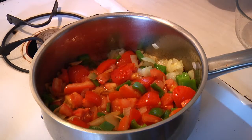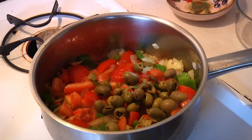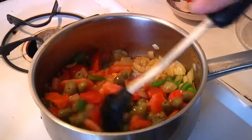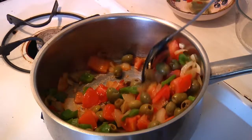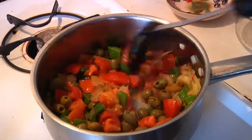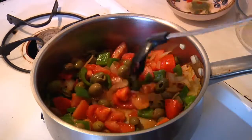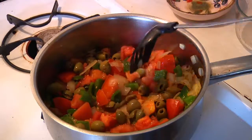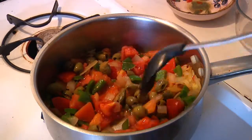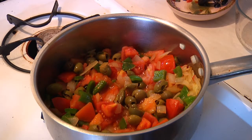We'll just add the olives. Unfortunately we don't have smell-o-vision, but once you hit those olives you can really smell the fish starting to create quite an olfactory sensation, which is going to get raised to the next level once we add the fish.